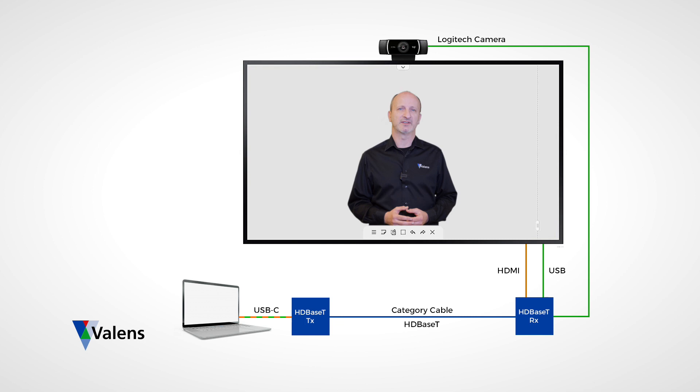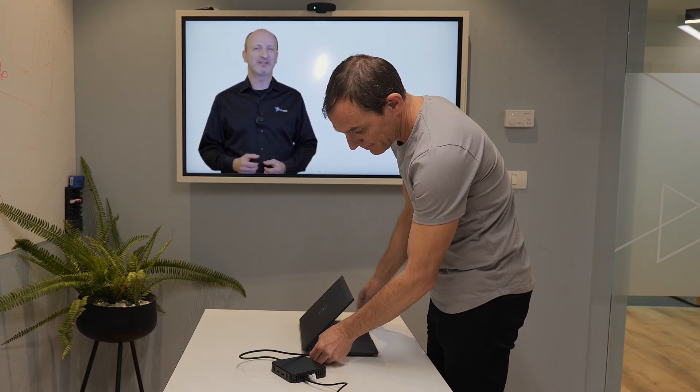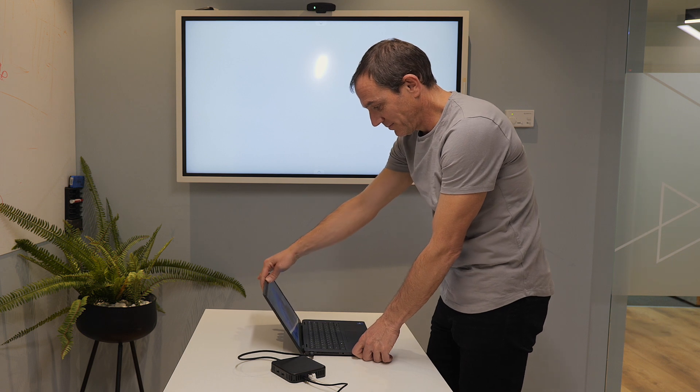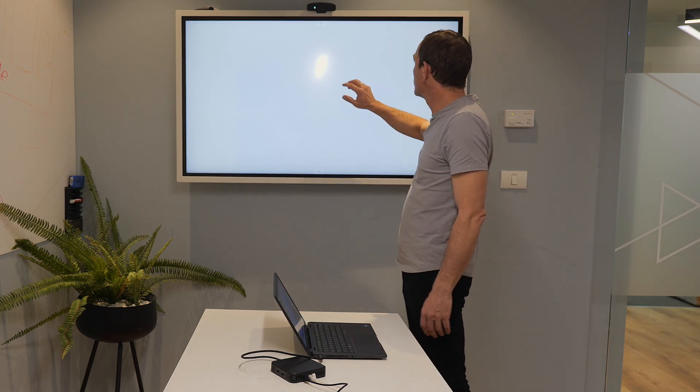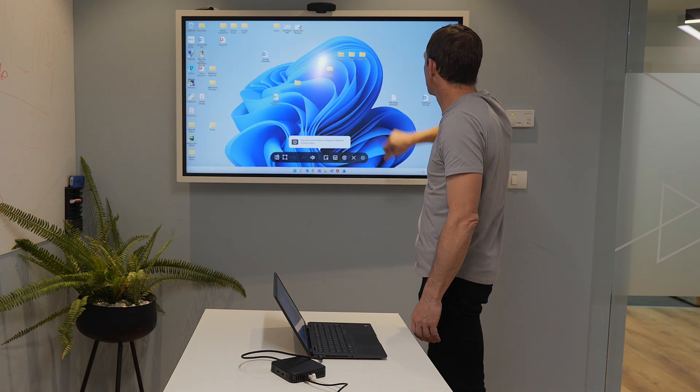in this case a proof-of-concept HDBaseT docking station designed by Valence, which extends HDMI and USB through a USB-C connector from a laptop to an HDBaseT receiver connected to the Samsung Flip and Logitech USB camera. This setup allows for the presenter to easily bring their own device and hook it up wherever the docking station is located, controlling it remotely through the touch capabilities of the Flip screen.